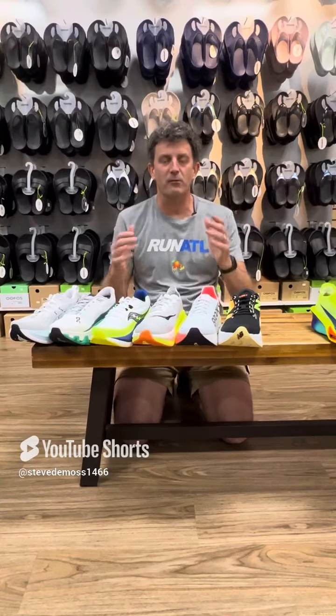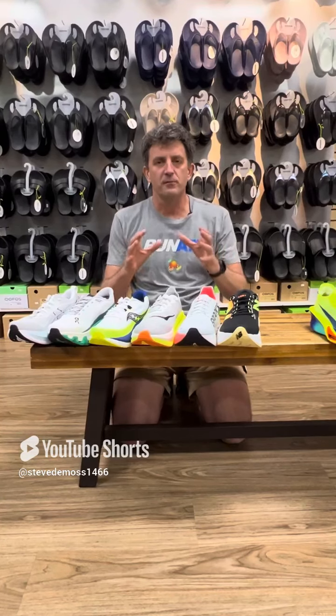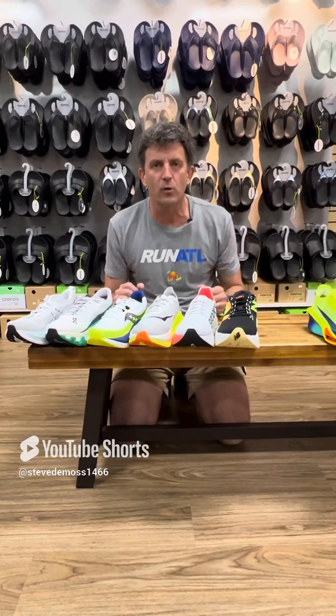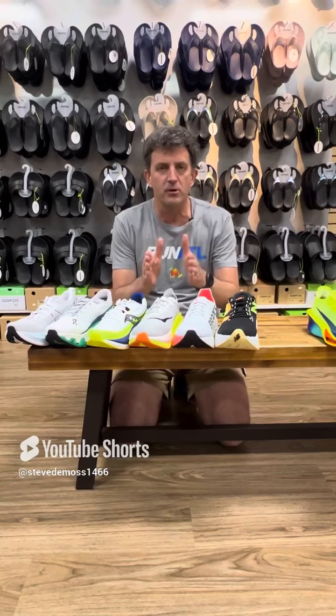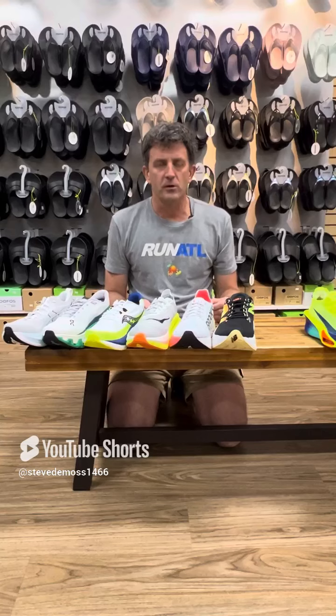Hi, it's Steve with BigPG's. We're back. We're going to talk about super trainers this time. Super trainers can work as an everyday trainer, or if you have a quiver of footwear, they can serve as your tempo shoe or workout shoe. So they kind of blur the lines between those two.